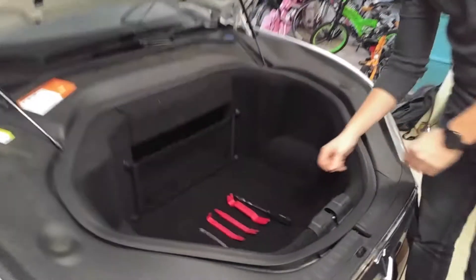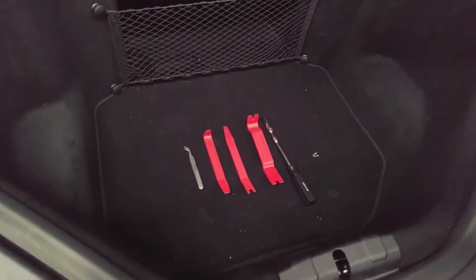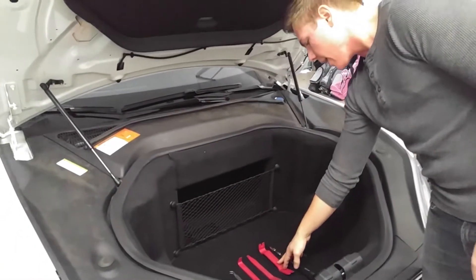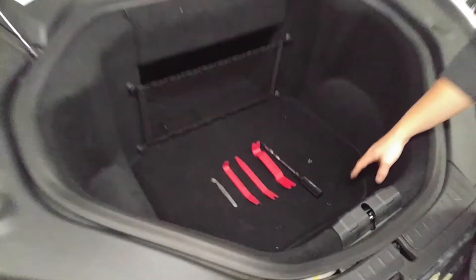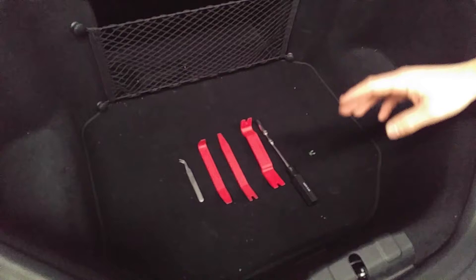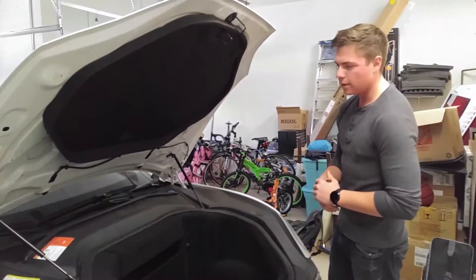Here we have our tools. We have a 10mm deep socket — you've got to make sure it's long. You can either get an extender or use a long driver like we have now. We also have some window pry bars — these are non-marring, great tools. And you're also going to need some way to pull the fuse out, so we have tweezers. You can also use needle nose — something to really grip it and pull it out.